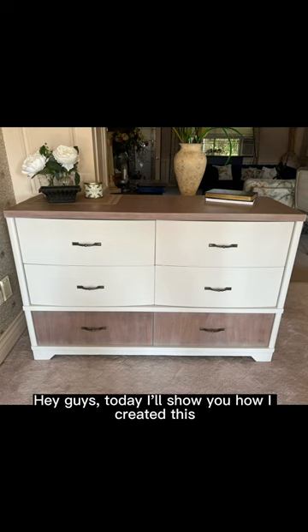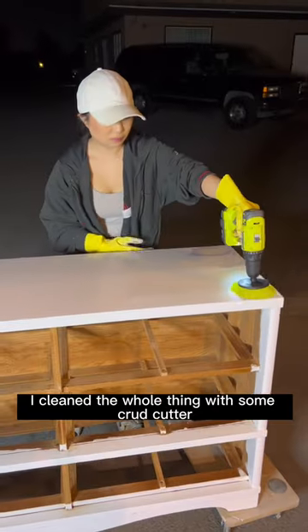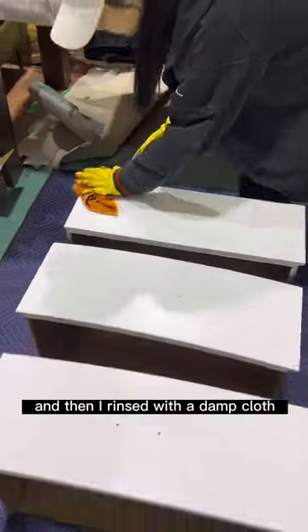Hey guys, today I'll show you how I created this modern look out of this old painted dresser. Like always, I cleaned the whole thing with some crud cutter and then I rinsed with a damp cloth.